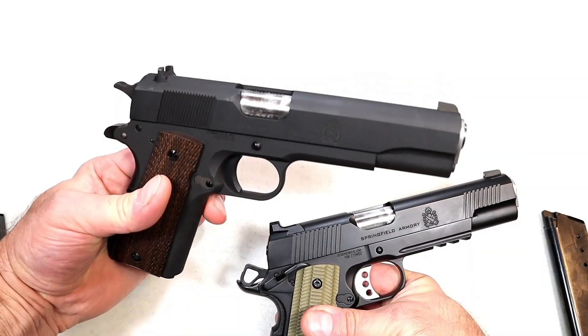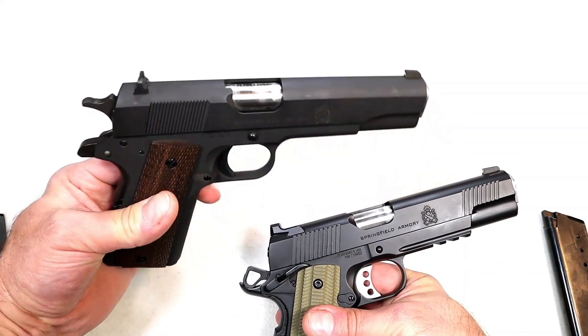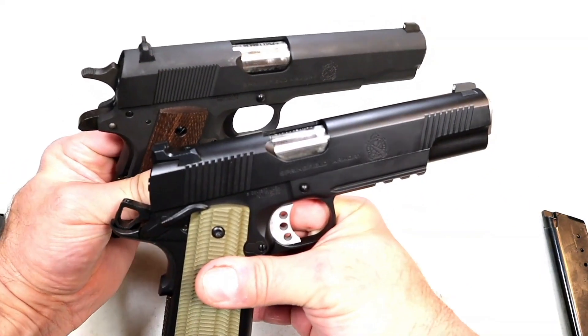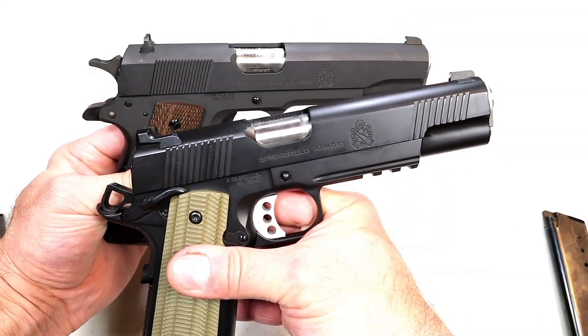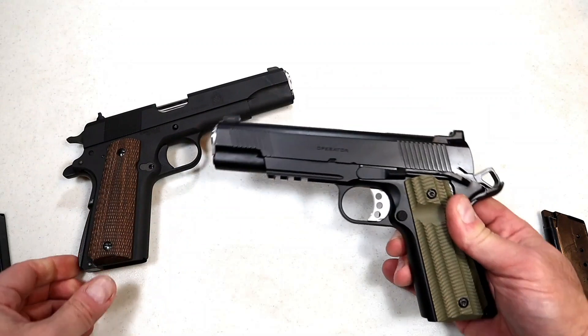Looking at the ejection port on the mil-spec 1911, you can see that Springfield lowered and flared it — much like the Operator — which adds to ejection reliability.